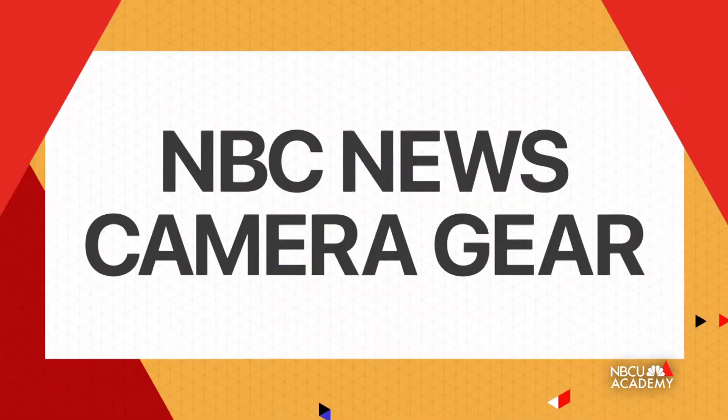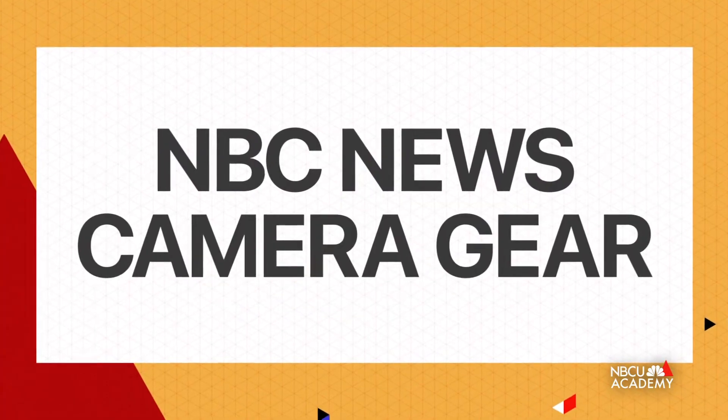Hello, I'm Cesar Gonzalez. I'm a network photographer at NBC News. Welcome to NBCU Academy. Today we're going to talk about what it takes to be a network photographer at NBC News and also our gear. So what does it take? Let's get to it.